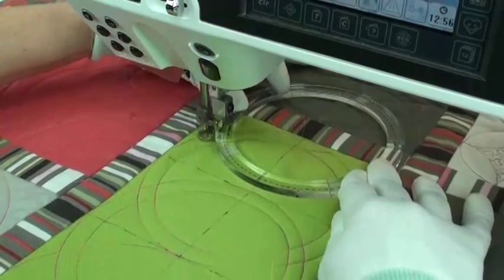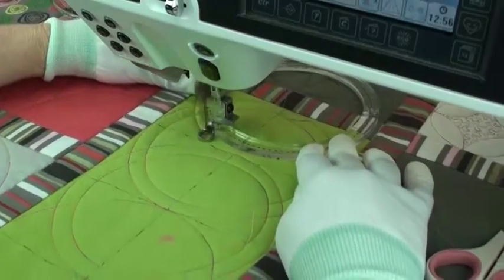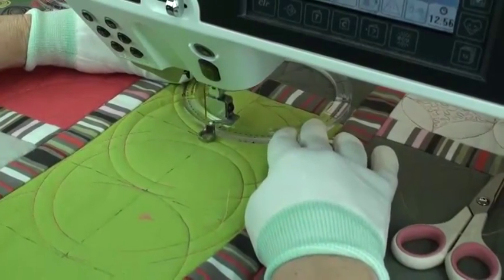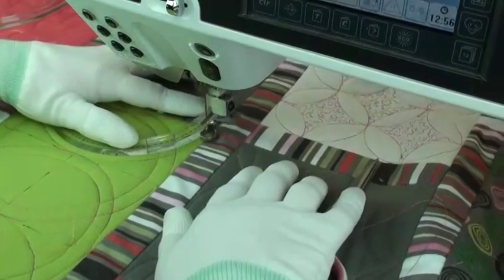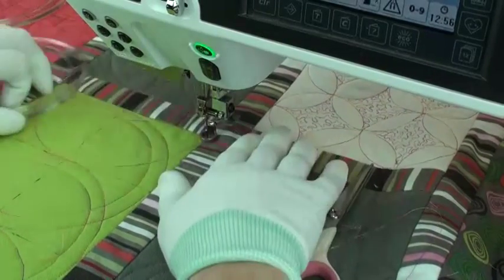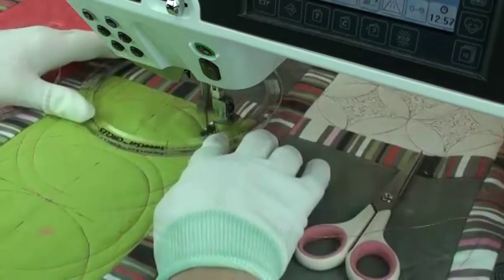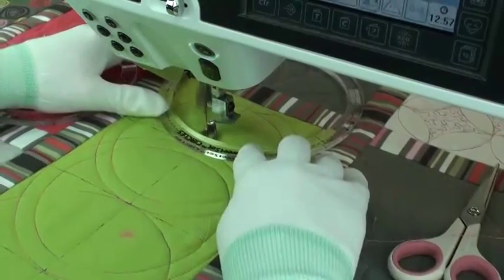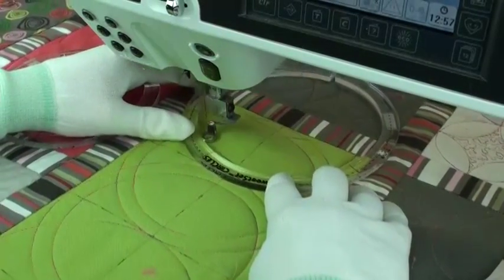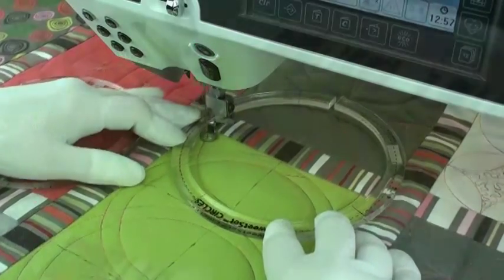The next step is to do the half circle by quilting around the five and a half inch template, then use the ditch to scoot over a little bit and use the inside of the six and a half inch template to complete that concentric circle. Repeat that same step on the opposite side of the block.